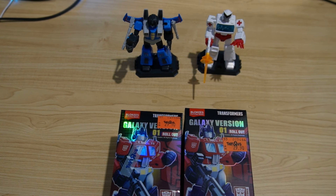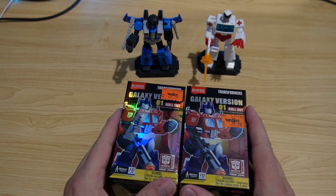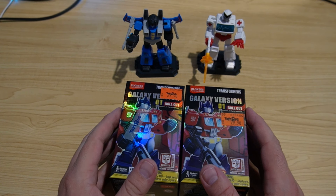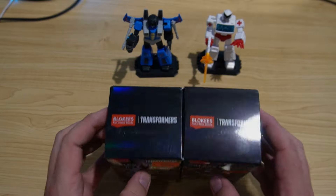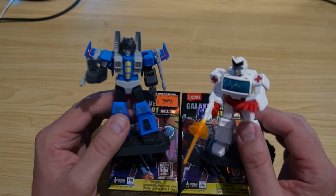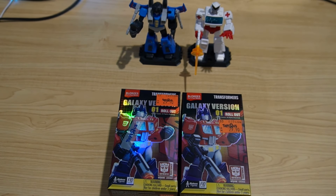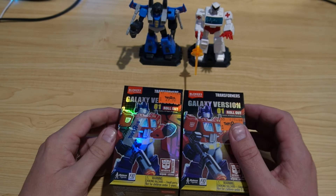G'day all, welcome back to Frostbite's GRJ Repro. As you can see, we've got some more Blokees here to open — be prepared for a few videos around these. I grabbed a whole bunch of different Transformers stuff, and I quite like these little mystery packs. Now these are the two I got in the last video: Ratchet and Thundercracker. They look really good and I'm hoping I don't get any doubles — I grabbed about 10 all up.